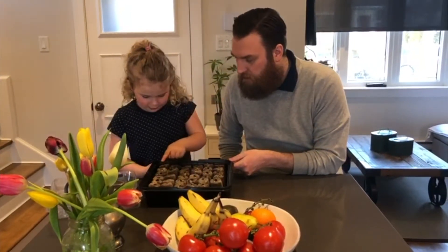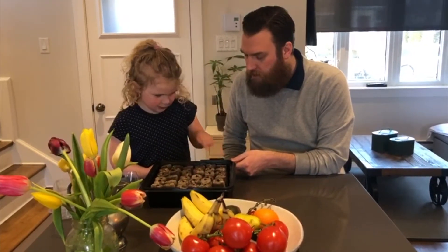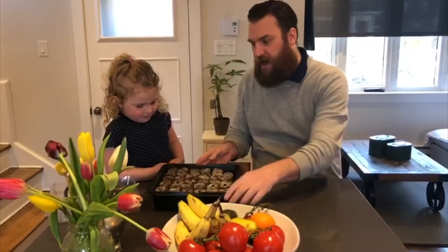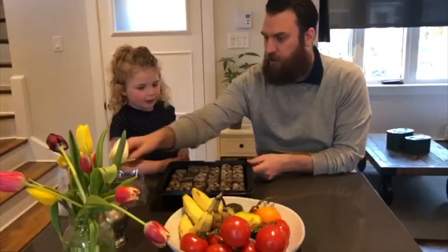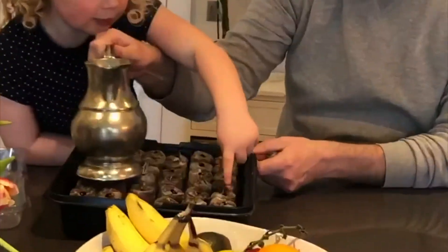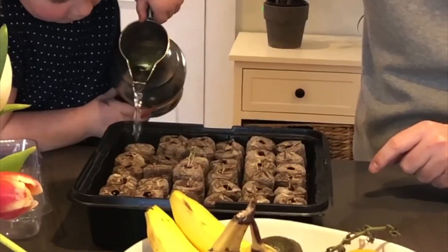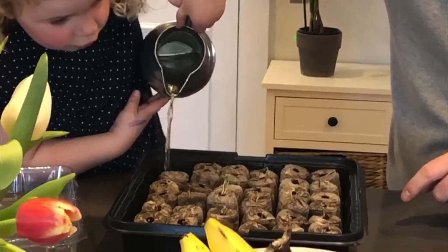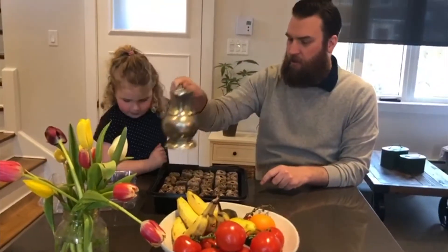Quinn, point out the ones that have germinated. Okay, perfect. So what we're going to do now is add a little extra water to the kit. You're going to take the water and pour it right in there — we're going to fill up the kit all the way to the top. And some of them won't grow, and that's okay.